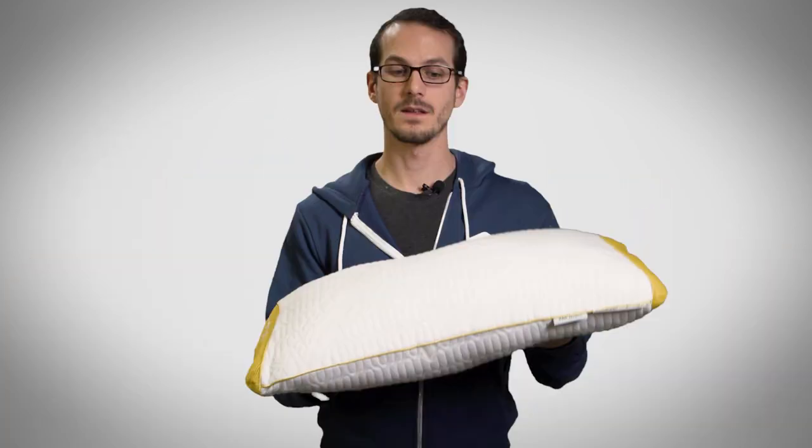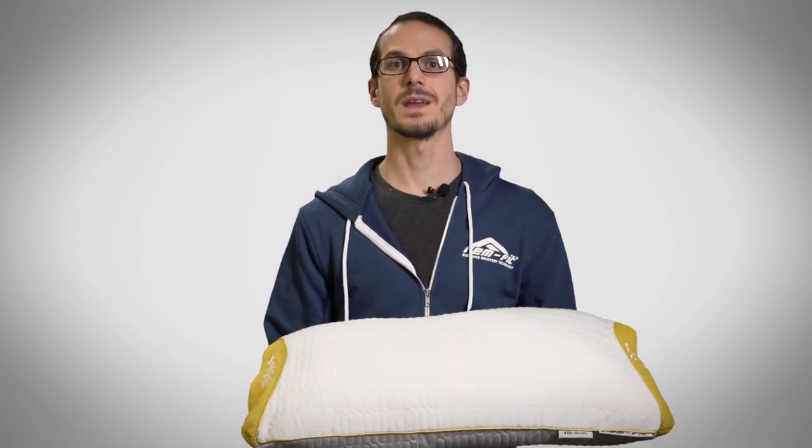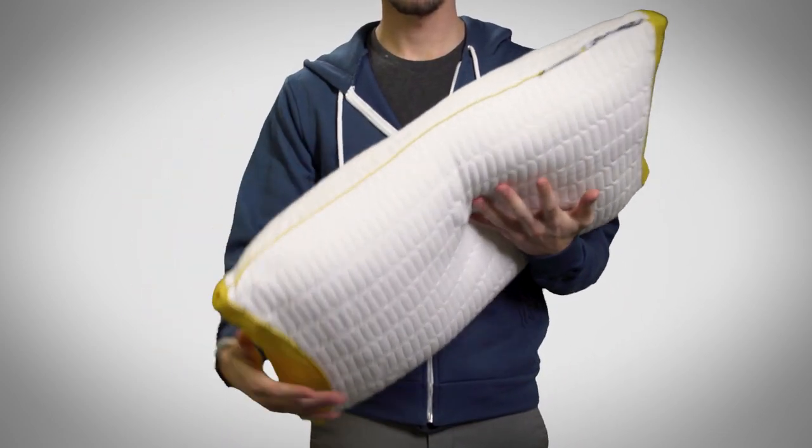A lot of people find that they first need to break in a pillow in order to use it as a stomach sleeper, but the great thing about this one is it's made out of a shredded memory foam so you can pretty much just move all the material about and get that perfect feel day one right out of the box.